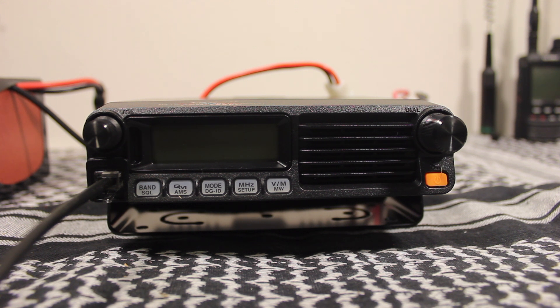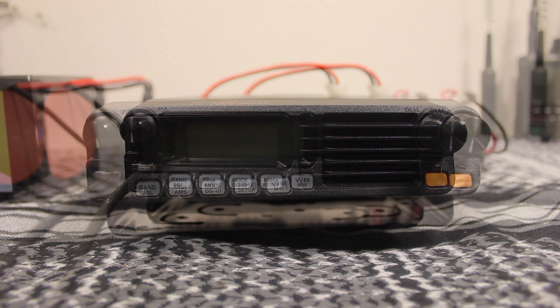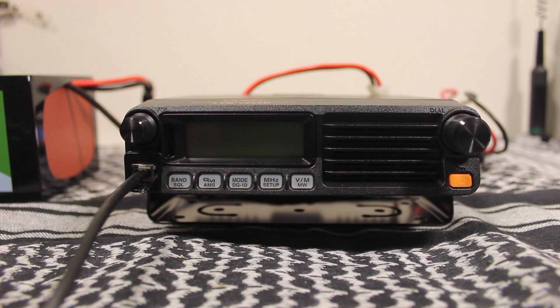The memory for this radio includes 199 basic memory channels, 6 home channels, 10 sets of band edge memories — also known as programmable memory scan. Okay, let's power this thing up and get started.